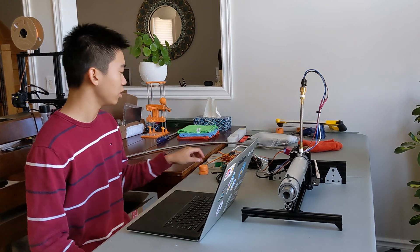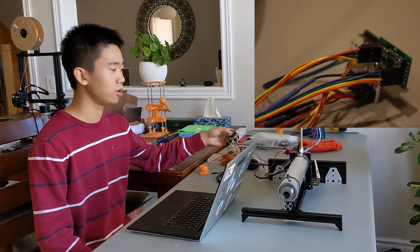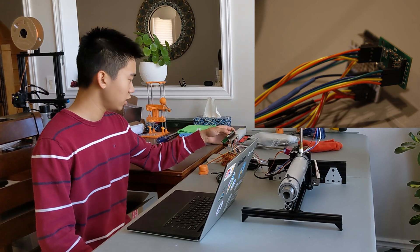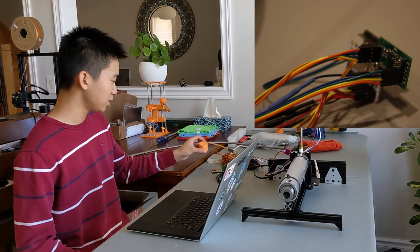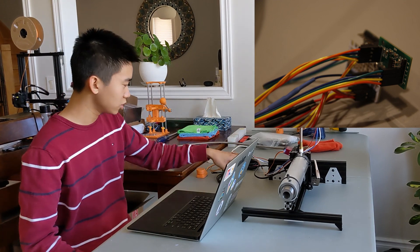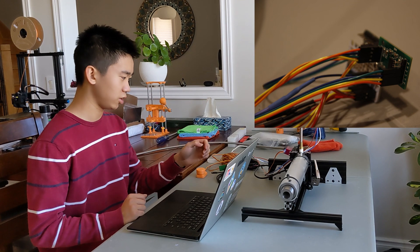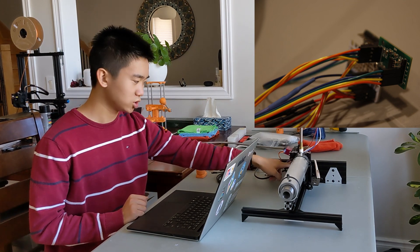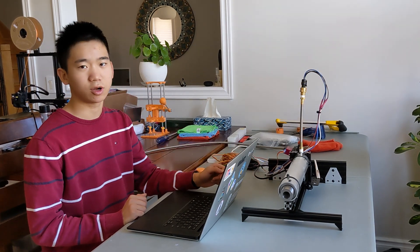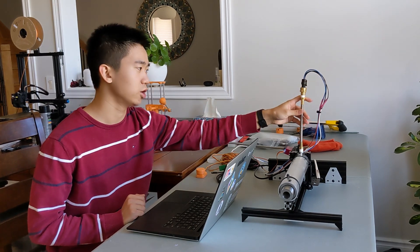Now let's talk about the brains of this whole thing — that would be an Arduino attached to some other stuff like an analog-to-digital converter. It receives throttle commands through a rotary encoder and sends them to the servo. It also records data: thrust via a load cell, and chamber pressure via a pressure sensor rated up to 700 psi.